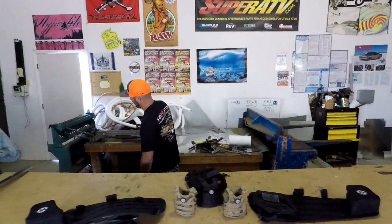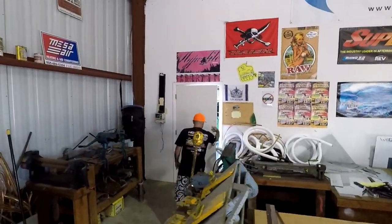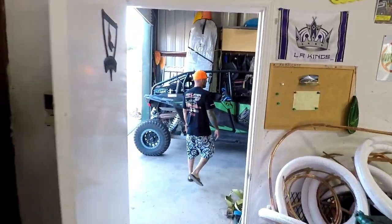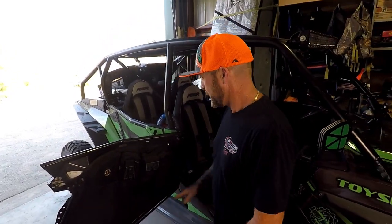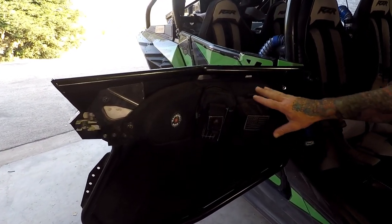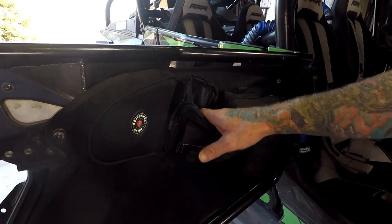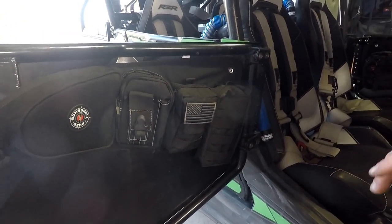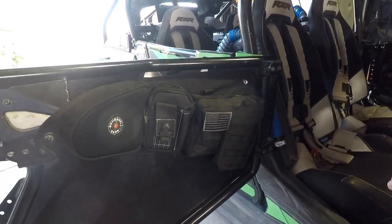We've got some on Steve's door if you guys want to come check it out. All right, we're out here at Steve's car. I wanted to show you the Bombshell gear and how he's got it laid out in his car — a couple different pouches. There's obviously a cell phone pouch and just different pouches. They carry so many different assortments — pouches for guns, tools.